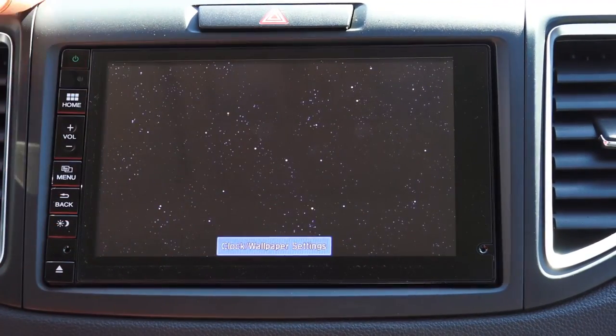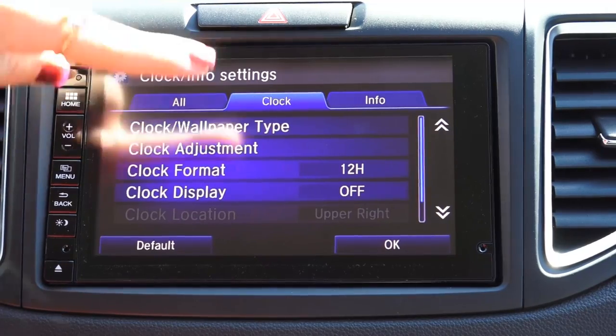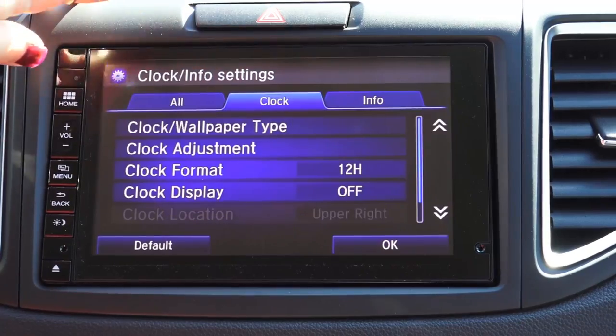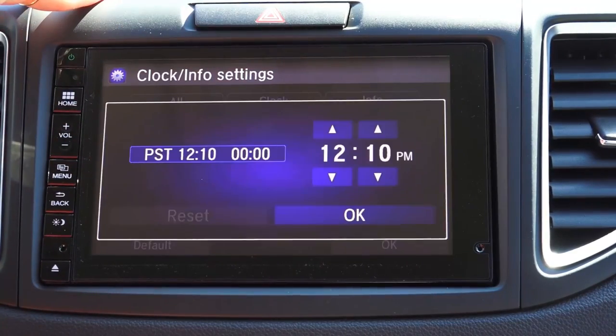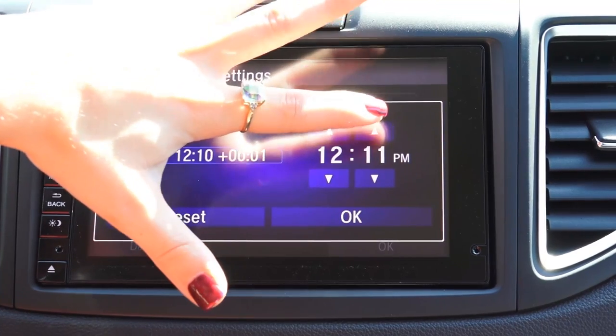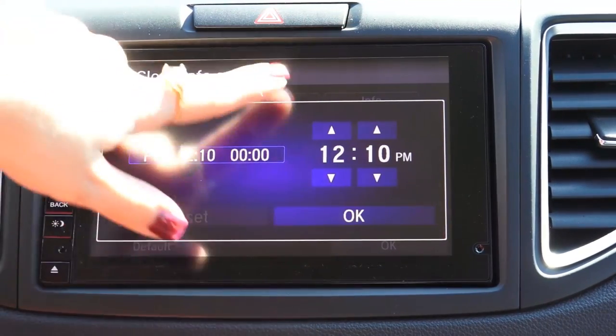Come down here to the clock wallpaper settings tab. You can first pick the format if you want, between 12 hours and 24 hours. And then you come to the clock adjustment. You can change the hours pretty easy, as well as the minutes. And then we're just going to select OK.